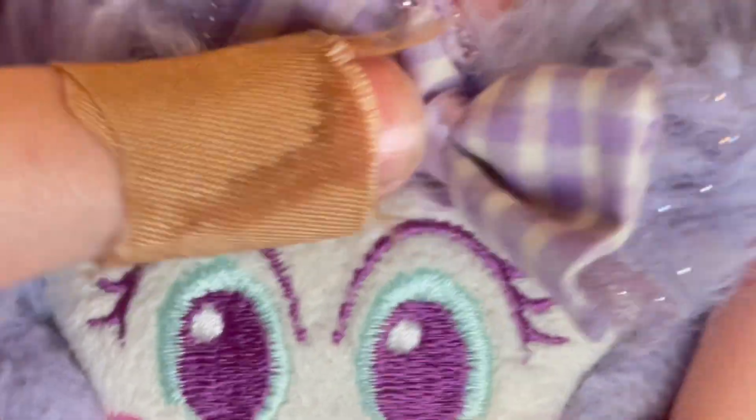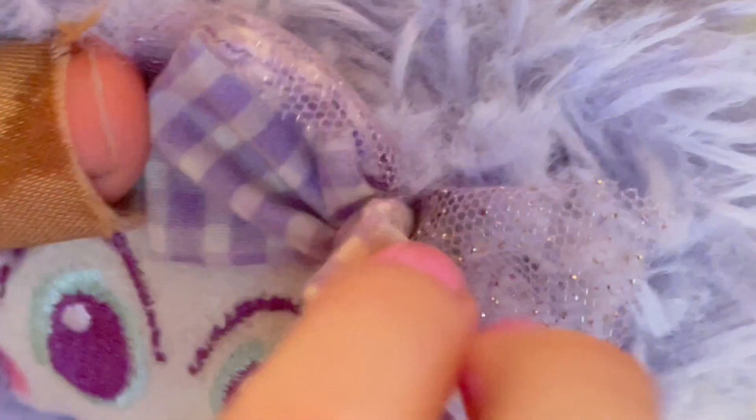Anyway, so this is just kind of like a clip-on bow, and it has some lace, some sparkly lace on the bottom of it. It's really cute. I also like her color.